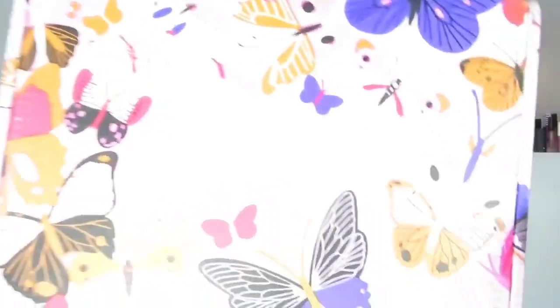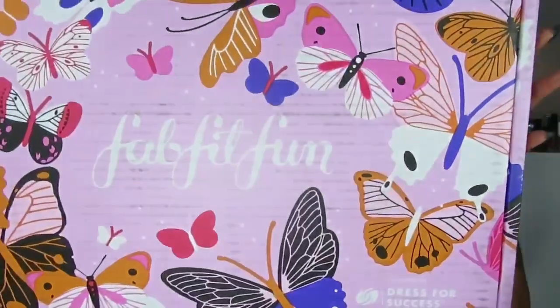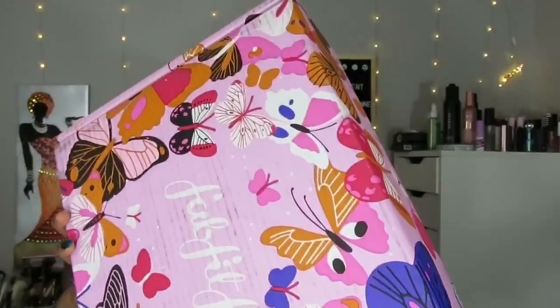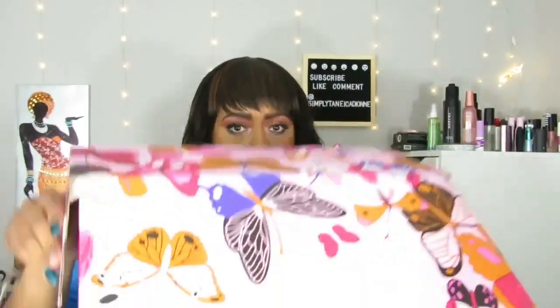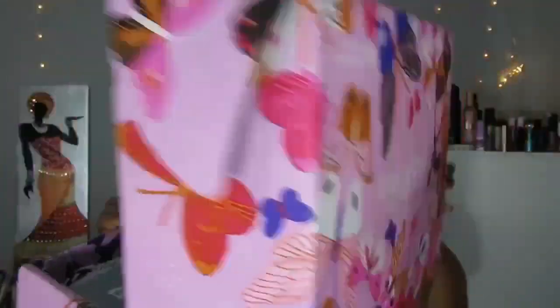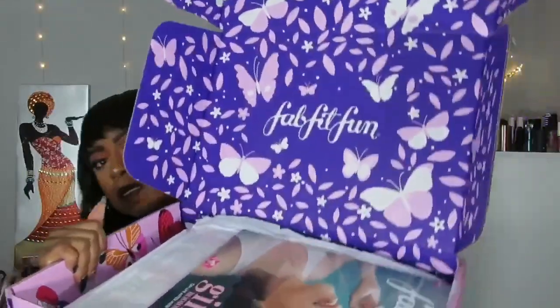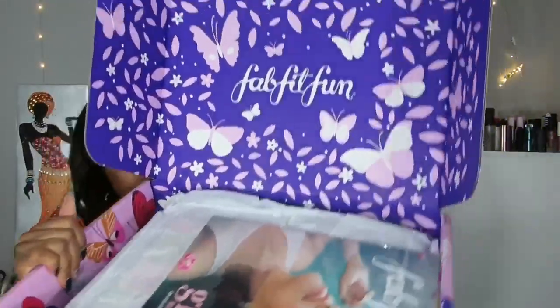The outside of the box is really cute — pink with these little flowers, how freaking cute! And look at the little purple inside, all righty.